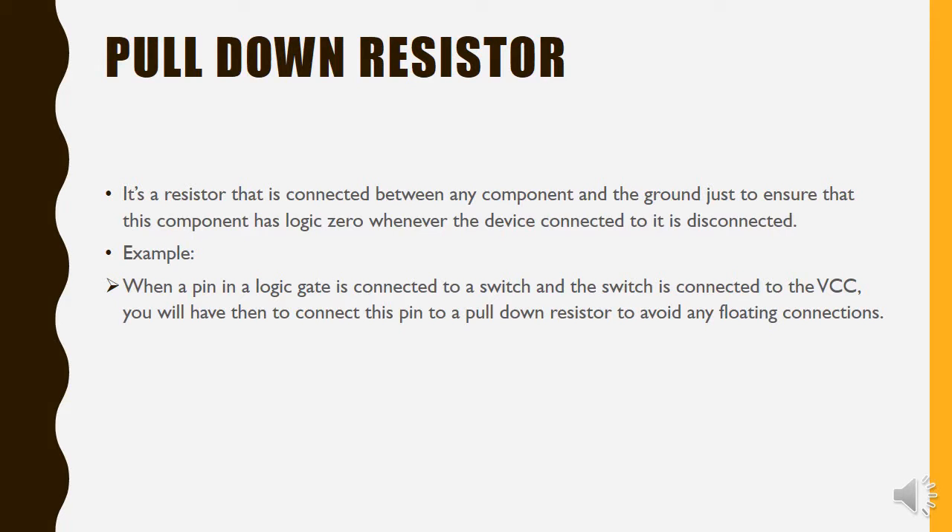First of all, the pull-down resistor is a resistor that is connected between a component and the ground. It ensures that this component has a logic zero whenever the device connected to it is disconnected. We have an example for this when using any logic gate, and connecting it